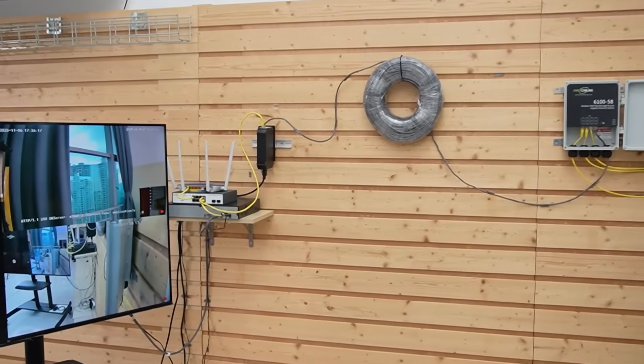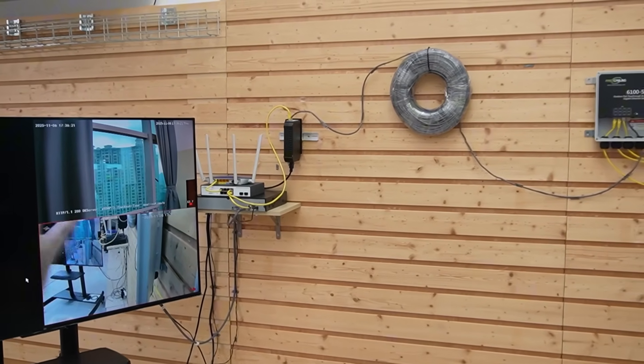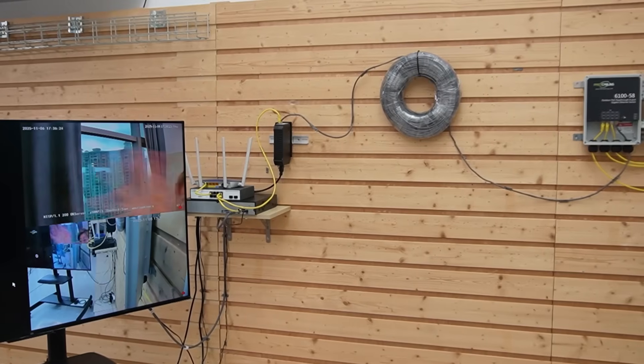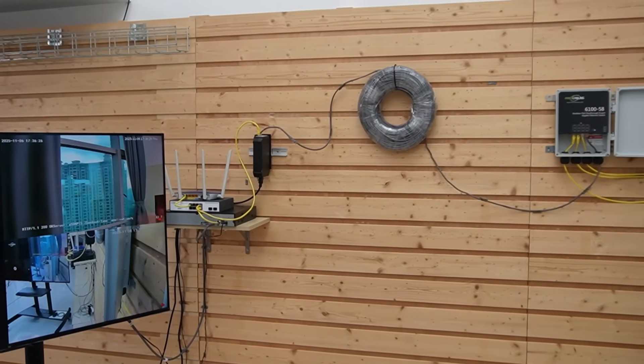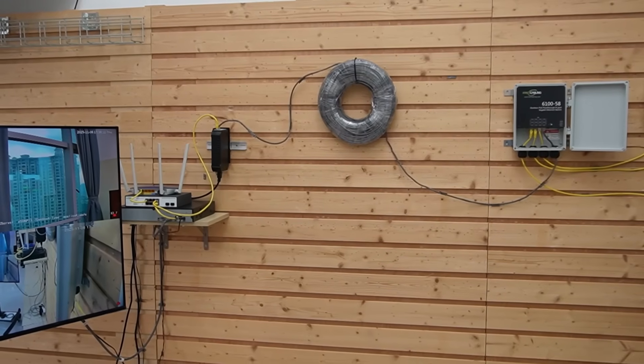Now let's check out our cameras. We're getting the live video feed with short neat drops, and every drop carries power and data on the same line — zero AC outlet. You might wonder how much gear can we hang off one PoE pass-through switch. Our injector can deliver up to 95W using the 802.3BT standard, and this pass-through switch has a total PoE budget up to 95W with up to 30W per port.